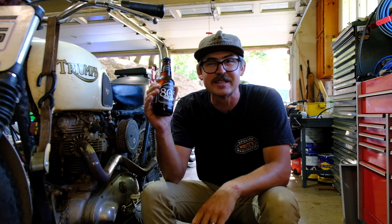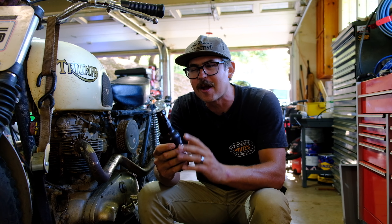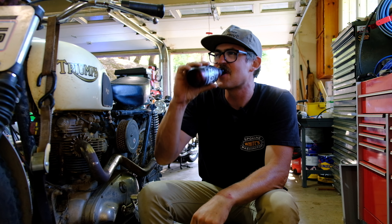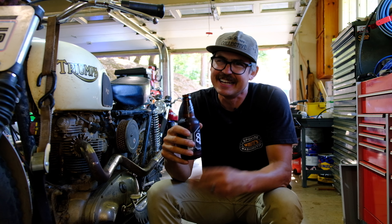It's a hot day in the shop and we need something to cool us off, so we're going to be drinking an 805 today — total California classic. And let me show you the only reason to get married and get a wedding ring — so you can open it up like that. I'm just kidding, my wife's absolutely incredible and I love her to death, but it's a cool way to open a beer.